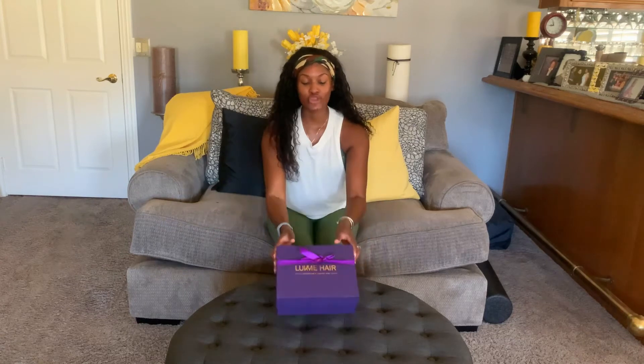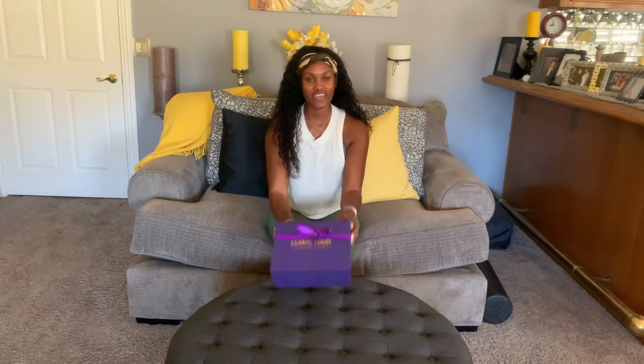Hey guys, I'm Brittany Noel and today I'm going to be reviewing my new Love Me Hair wig. It's currently on my head. As a quick backstory, I've never worn a wig before in my life.